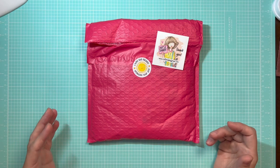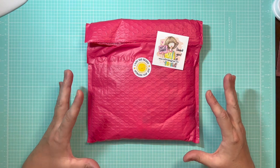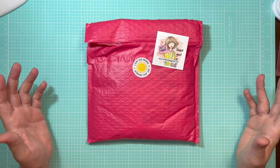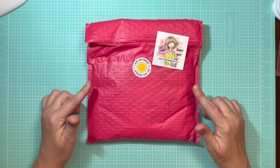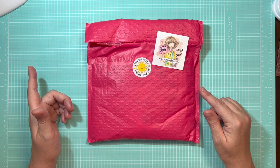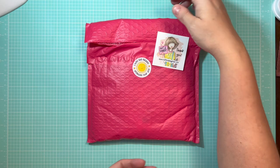Today I'm going to be making a whole bunch of little treat pouches, tags for treat bags, and I'm even going to be making some mini slimline cards and boxes for the mini slimline cards that can also be used to house candies, treats, and all sorts of other Halloween goodies. I'm so excited to show you this collection as well as the little makes that I've made.